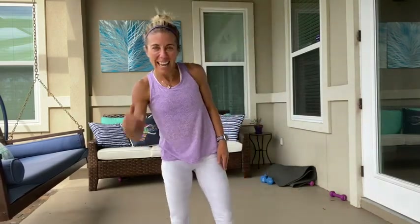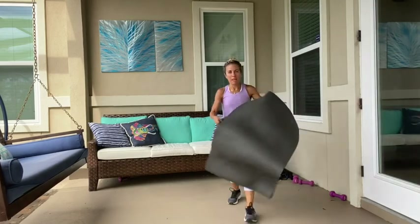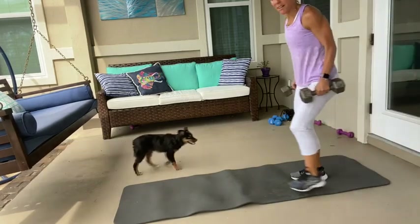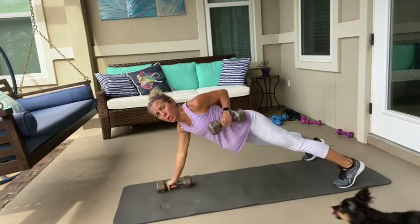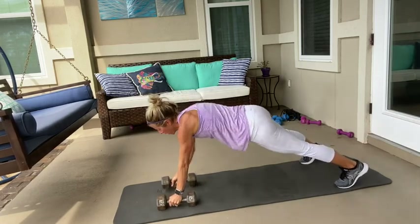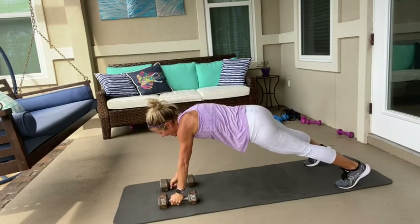We're going to start with six reps, then increase to eight, and then go to twelve. So grab your mat and your heavy weights. We're going to start with plank rows. So we're going to start with six plank rows. High plank, on your feet. There's one — one. Let's go — two, two, three. Try not to rock your hips. Four, four, five, five. One more — six and six. Beautiful.